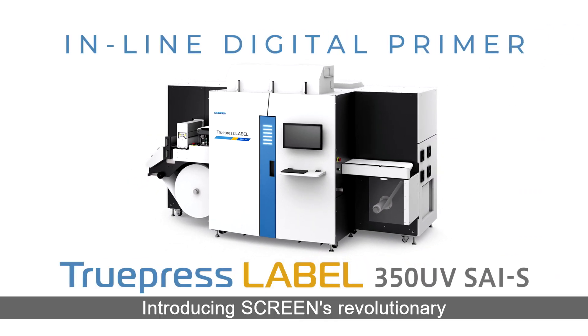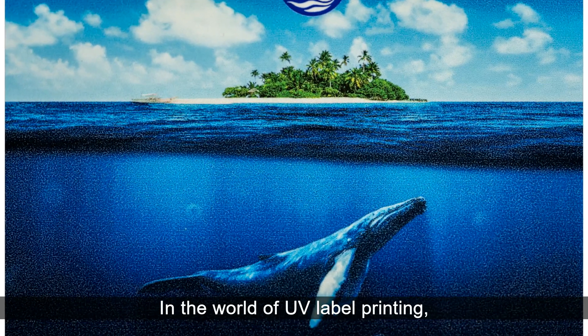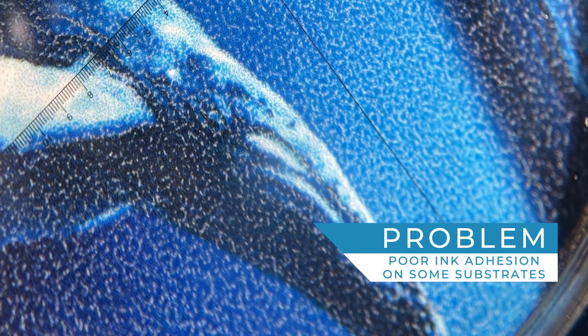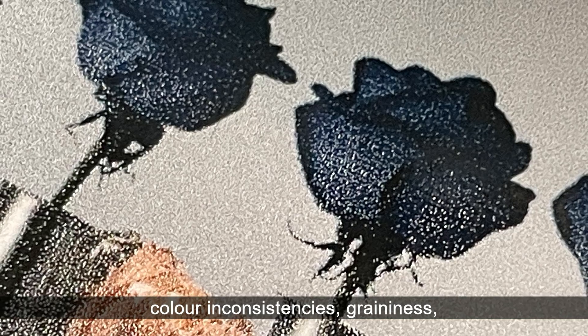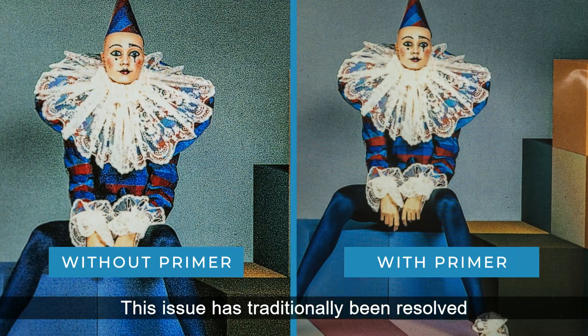Introducing Screen's revolutionary inline digital primer for UV label printing applications. In the world of UV label printing, achieving optimal ink adhesion can be a challenge on certain substrates. Poor ink wettability leads to poor adhesion, color inconsistencies, graininess, and compromised print quality.